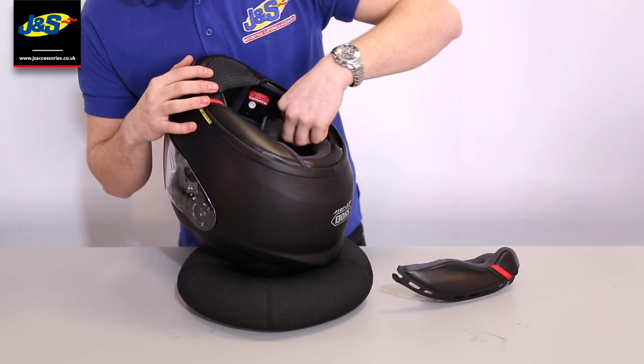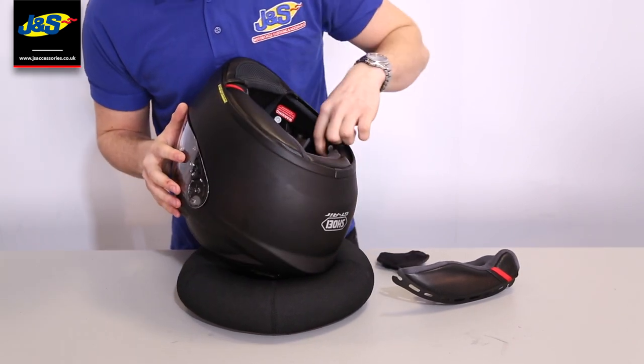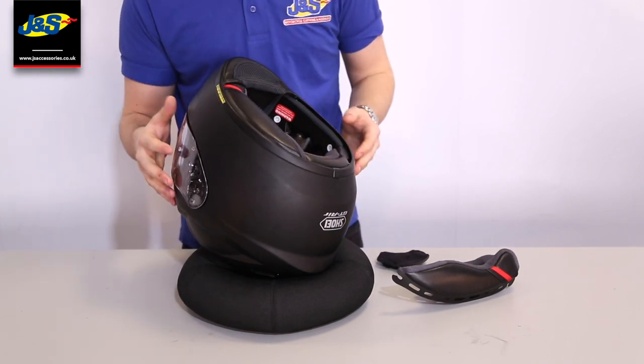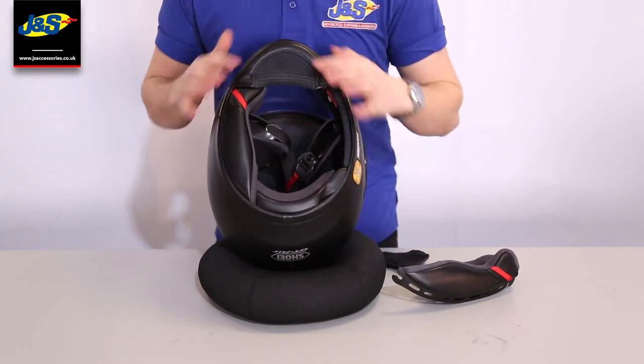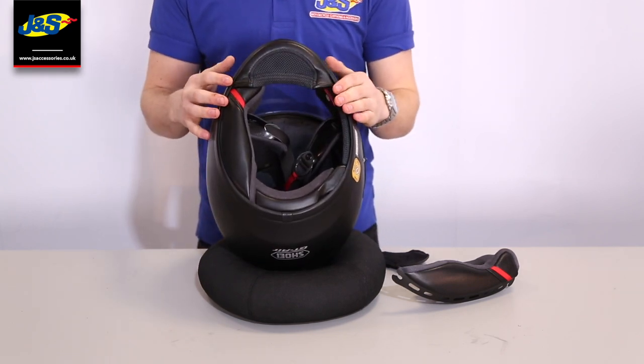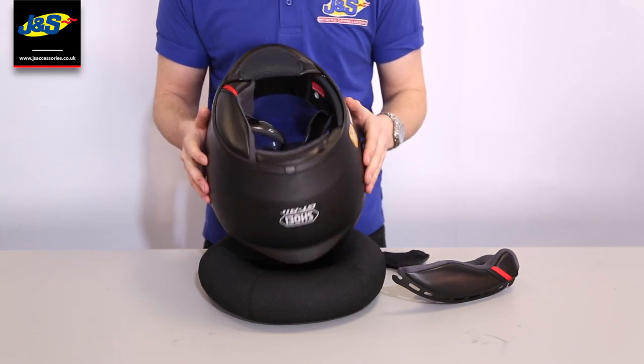If you look on the inside, you've got these little bits here that can come out. So if you want to install an intercom into the helmet, you've got recesses there which will stop any pressure on your ears. You've also got this large chin skirt which helps prevent a draft coming through, which will help reduce wind noise and make it a lot more comfortable over a long period of time.